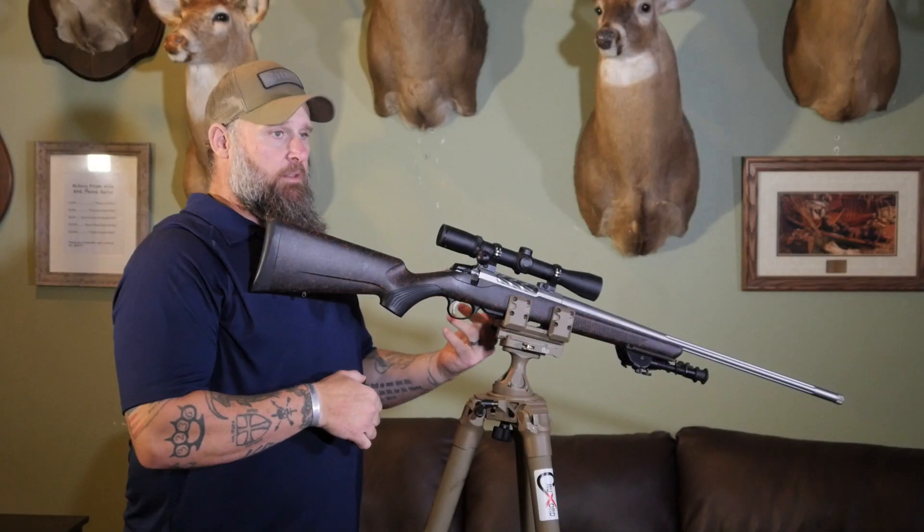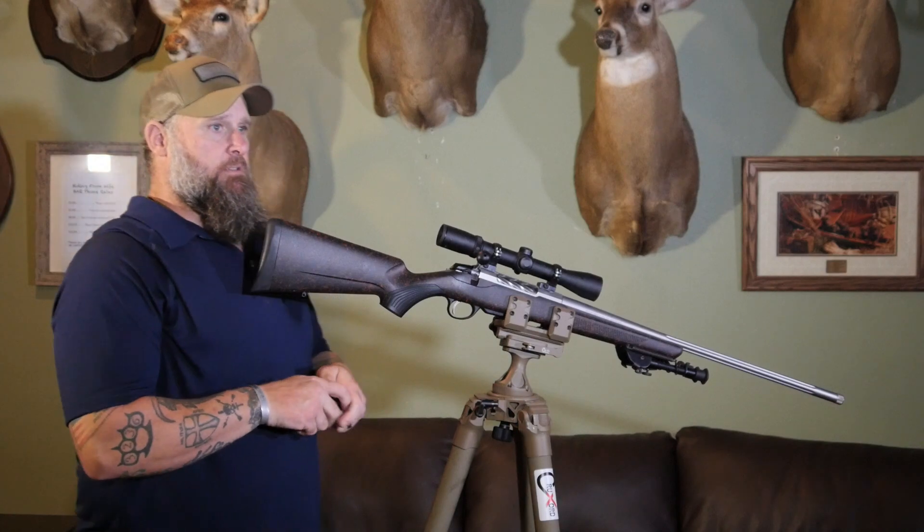Our uncle thought it was funny to let us shoot the .30-06, and you put your eyeball right on the scope, pulled the trigger, and walked around with a ring around your eye for the next week like an idiot. That's one way to learn proper eye relief. The other way is to pay attention and set your gun up properly.